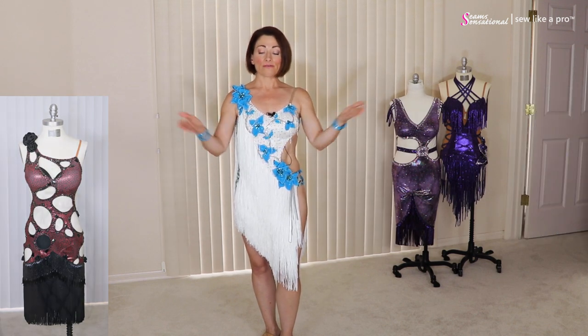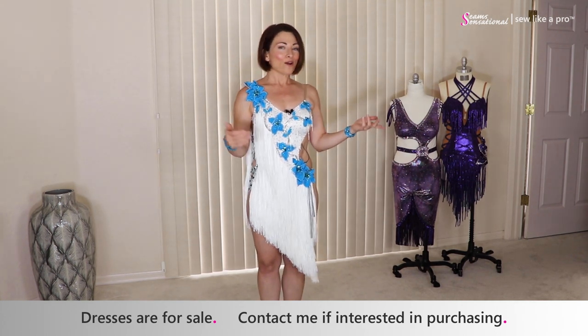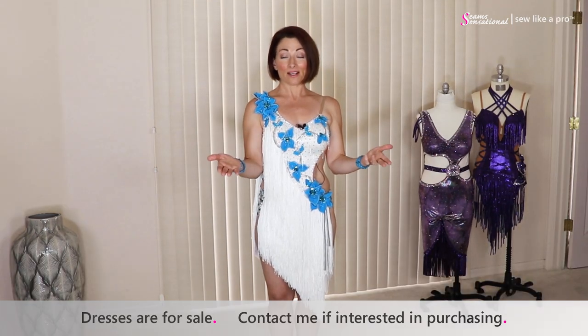They are for sale. So if you are interested in buying this dress or any of the other ones, or maybe even having Tammy make a custom dress for you, just send me an email.